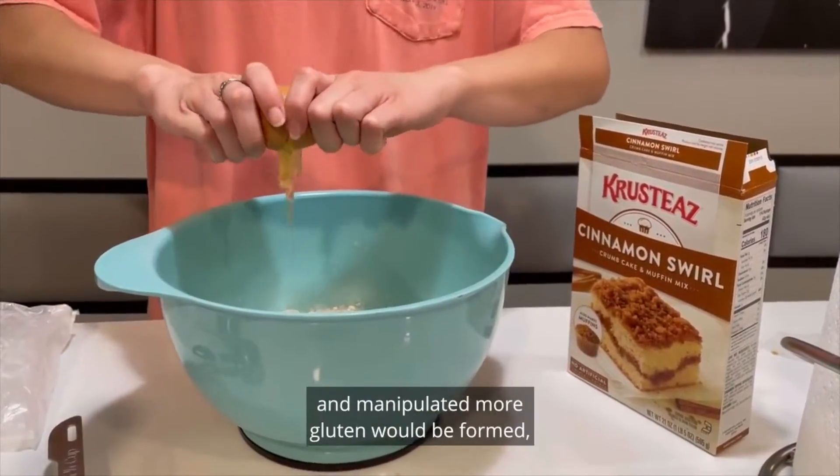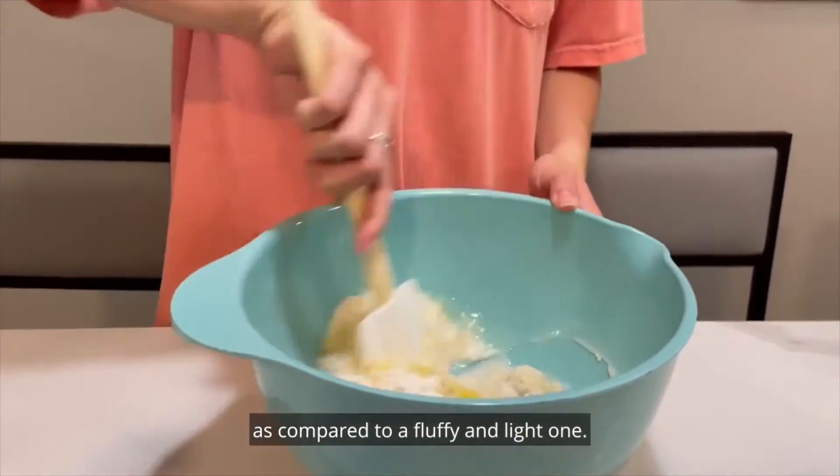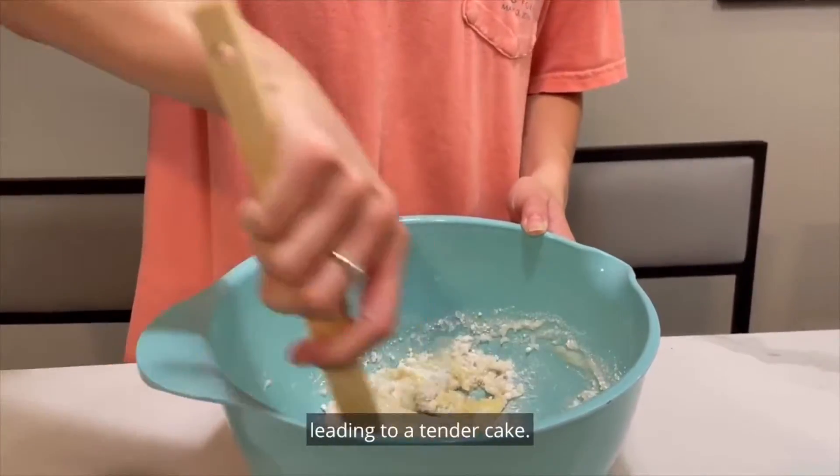If continually mixed and manipulated, more gluten would be formed, resulting in a more dense and chewy cake as compared to a fluffy and light one. More specifically, barely mixing wet and dry ingredients will ensure a low amount of gluten development, leading to a tender cake.